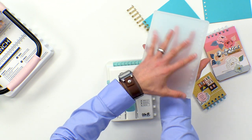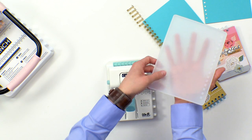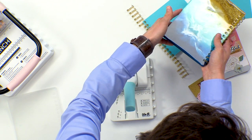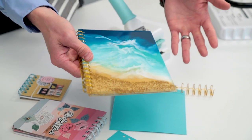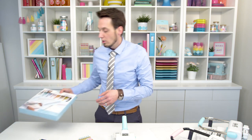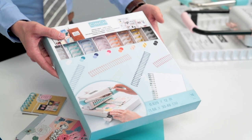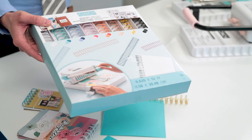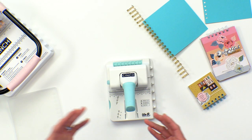pour your resin in here, dye it, add glitter, whatever you want to do, and you can actually create a resin cover. I have a really cool example here of one that was made. It looks like a beach, it's really awesome, nice and shiny. I can add all my pages and whatever I want on the inside and cinch it with my mini cinch. We also have a whole variety of wires — this offers 16 different wires in different colors. It's a great value, and we have all the standard accessories that you've come to love and know.